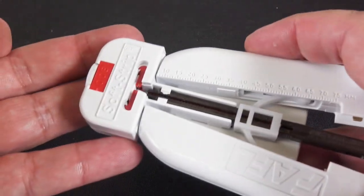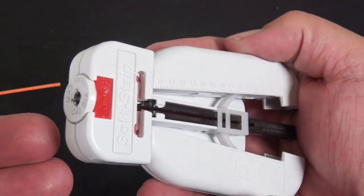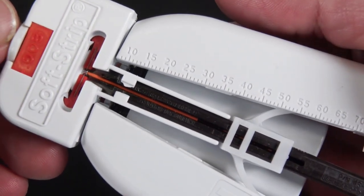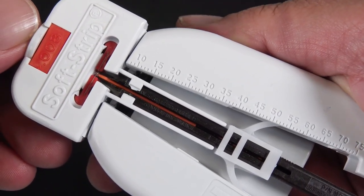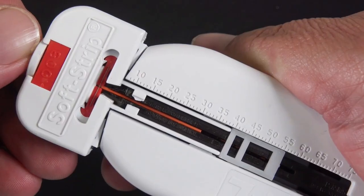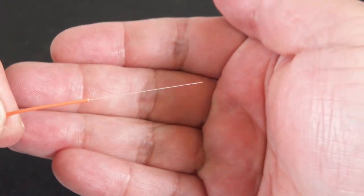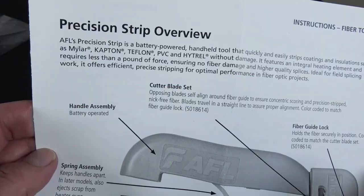When it comes to stripping, go ahead and put your strand in there and put it to the desired length that you want. Once it's at that spot, squeeze and hold it together for five seconds — there we go, you're good to roll.